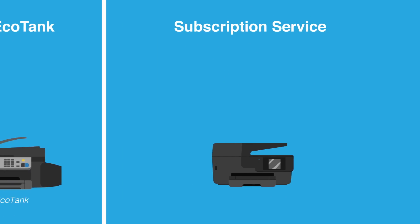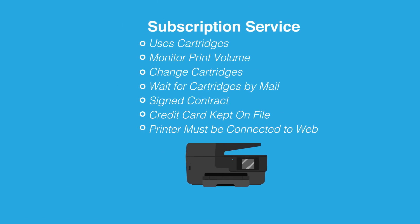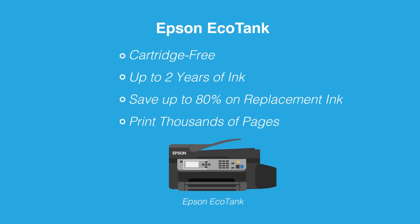So just to recap, when it comes to a cartridge subscription service, there's a lot to manage. But when it comes to convenience, there's a clear winner — EcoTank, only from Epson.